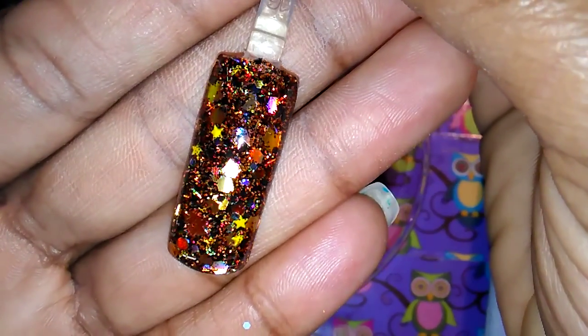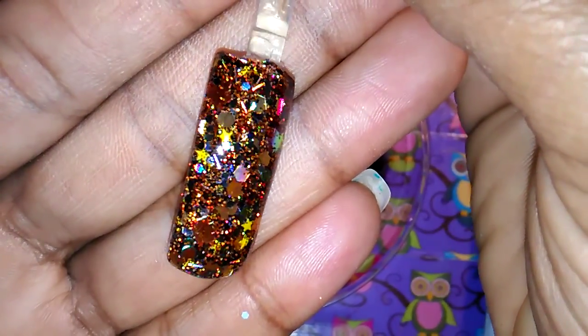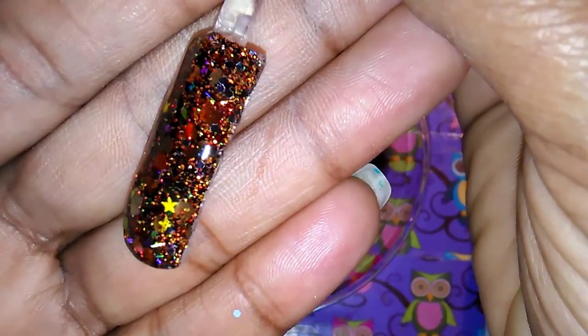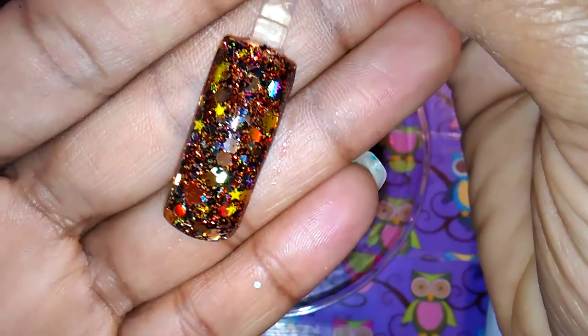I swatched it and here is a swatch. It is so pretty and I love the fact that the leaves are like hidden, but if you turn the nails you can actually see the leaves. I like that.